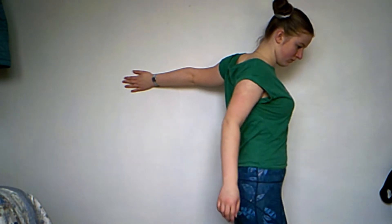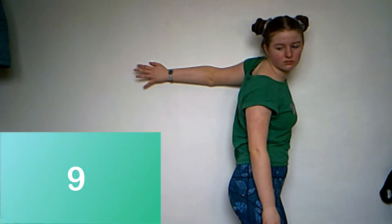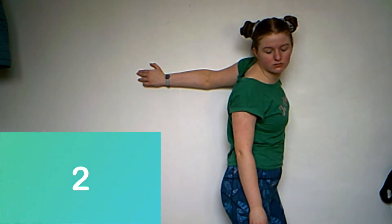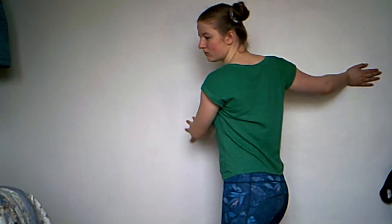Go to a wall and place your arm flat on it. Then turn your body as far away from the wall as it takes for you to feel a stretch in your shoulder. Repeat this with the other arm.